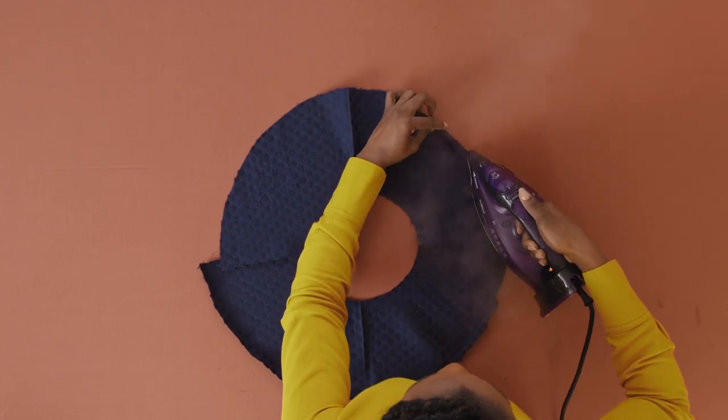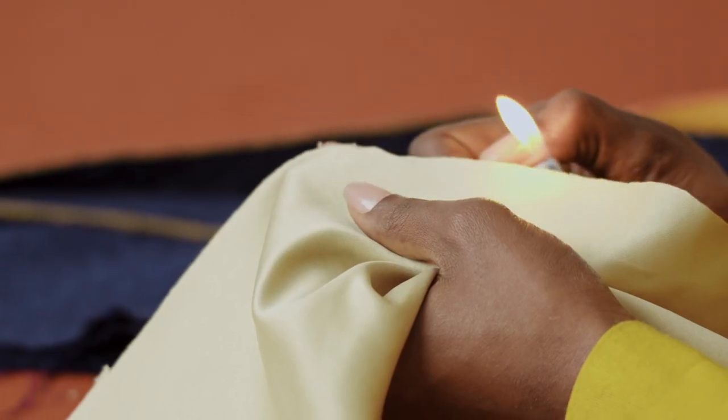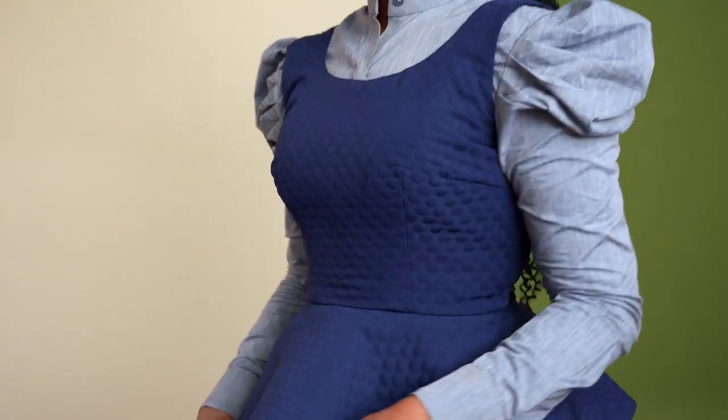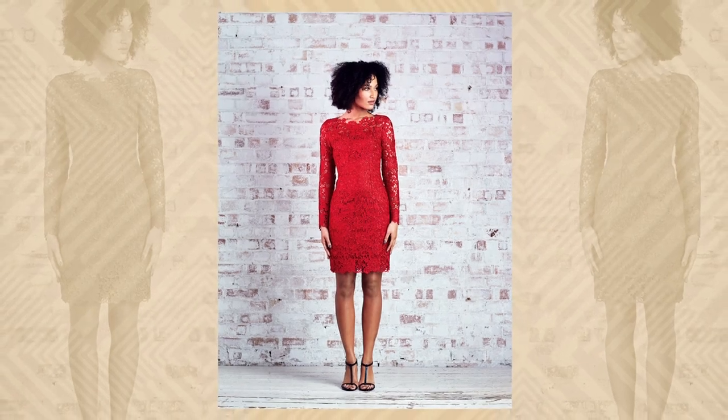Then we'll hem the curved edges and look at an alternative zipper method. Lastly, I'll show you what to do with your seams and treat them for different finishes. By the end of this course, you'll have a flattering outfit that can be reworked to create both dressy and casual looks. You'll need fabric, iron-on interfacing, cotton thread, and a zipper. You'll also need some basic experience with operating a sewing machine. Create your own wardrobe and express yourself through fashion.